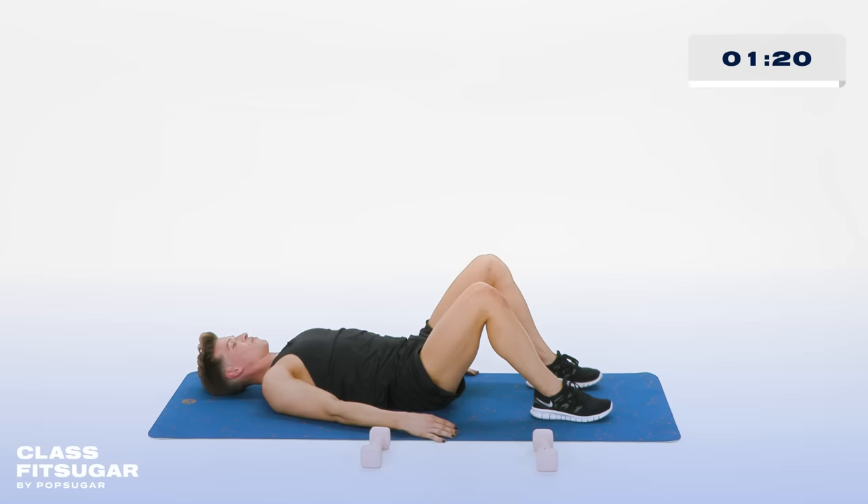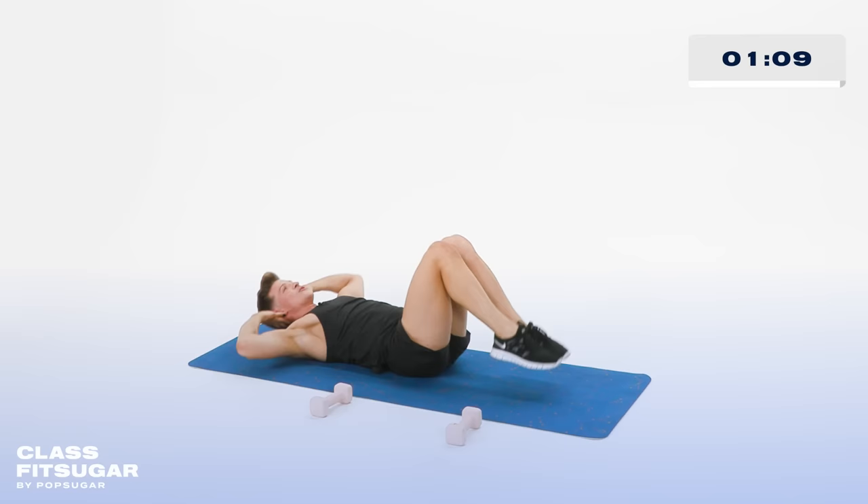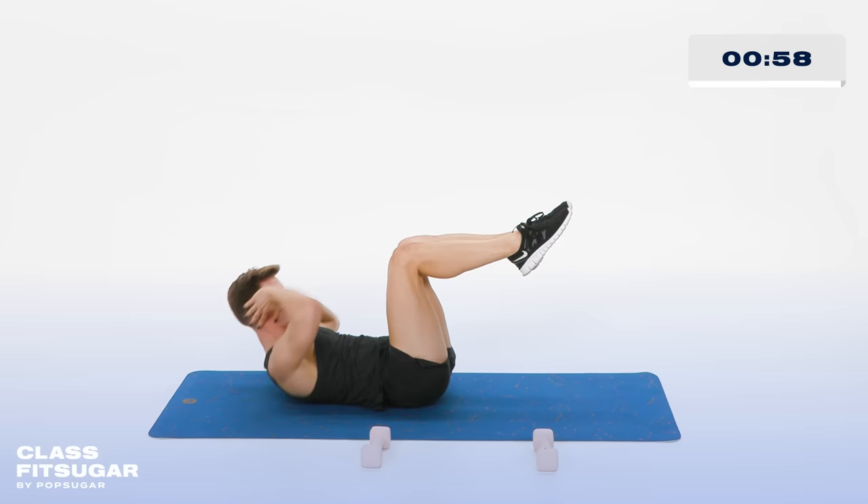Bring those legs together, hands behind your head. Now pull the elbows and the knees in and out. In 5, all the way up, 4, 3, 2 more, 2. Hold it up right there. Now touch the elbow to the opposite knee, keeping those legs in a nice little tabletop. 10, 9, 8, 7, 6, 5, 4, 3, 2, and 1.